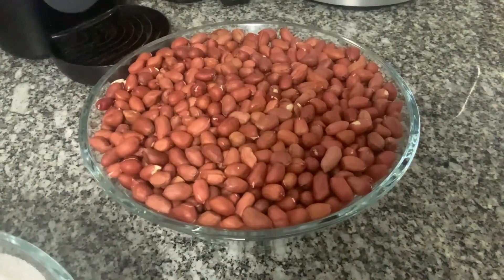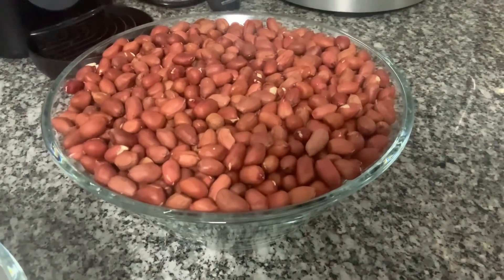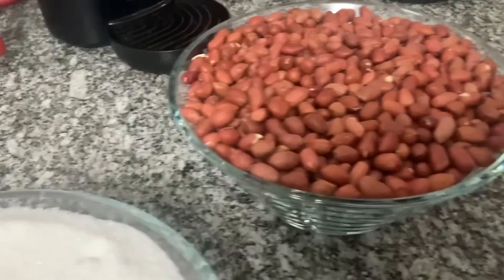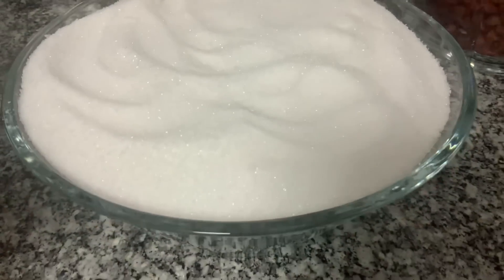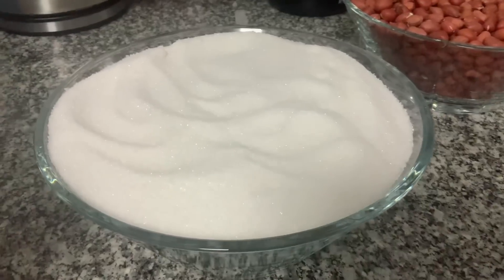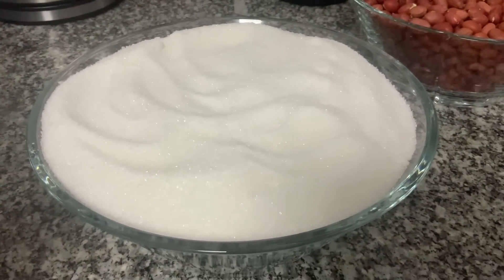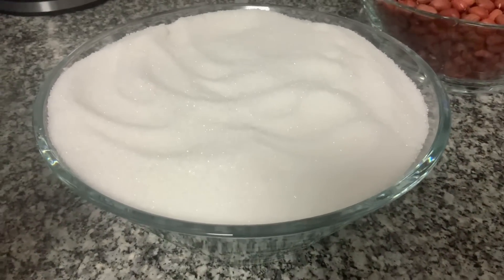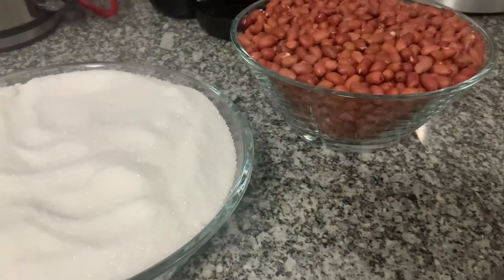Para fazer esta receita, tenho aqui uma tigela cheia de amendoins crus, com pele — tem que ser com pele — e tenho a mesma tigela com a mesma medida de açúcar. E também vou medir a mesma tigela de água, mas só que tenho duas tigelas, já não mostro aqui a água.